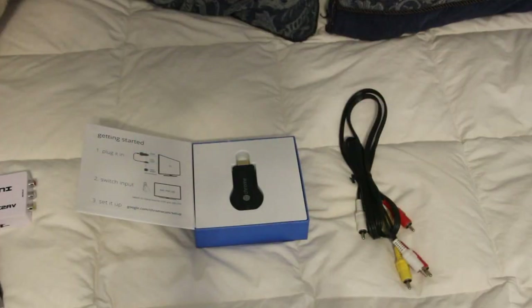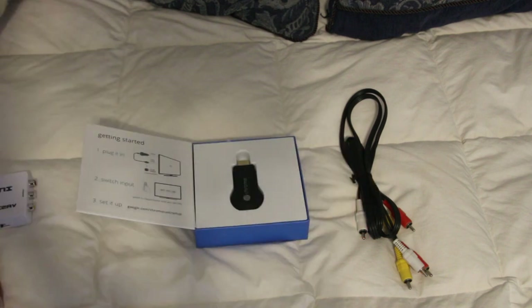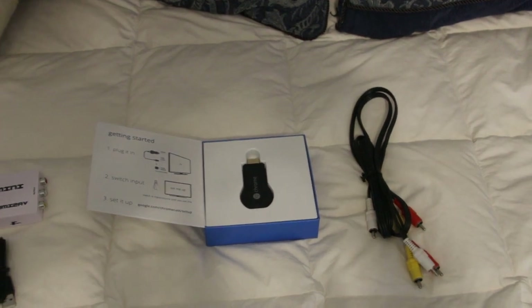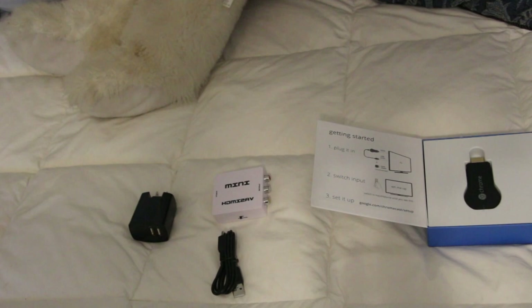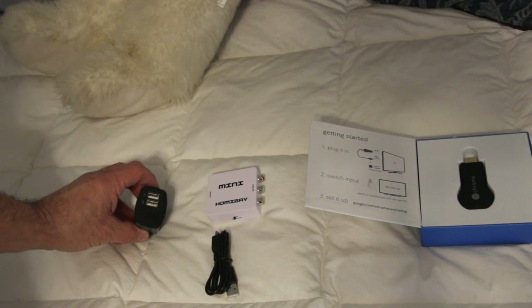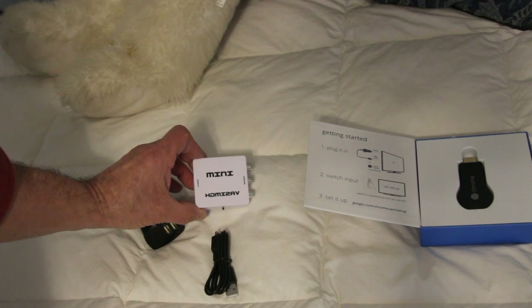In order to hook this up we are going to need a couple of supplies. One is obviously the Chromecast. We are going to need an AV cable — in this case we're using the old yellow, white, and red, where white and red are for audio and yellow is for a composite video signal. I didn't see any reason to go with component color for these TVs. To finish the hook up we're going to need a USB power adapter that allows us to plug into the wall, and an HDMI to AV converter.